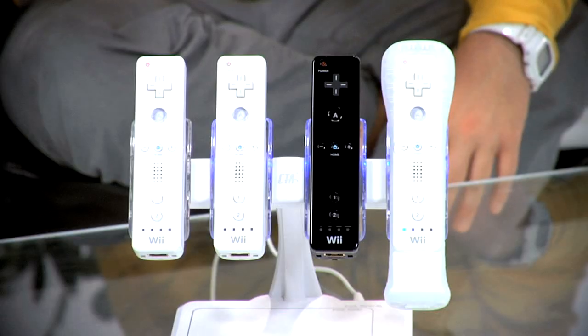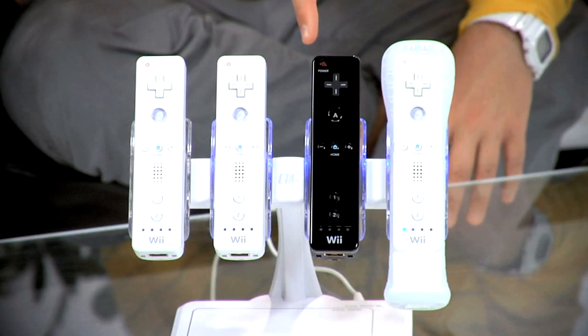You'll notice it works with the Wii Motion Plus and without, with black remotes, with remotes that have cases on — it works for all of them.